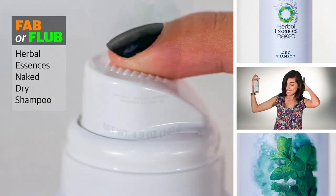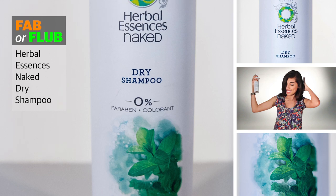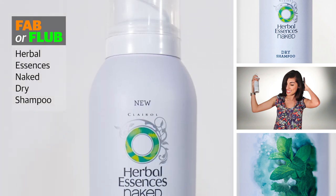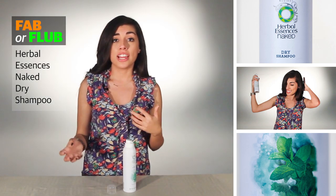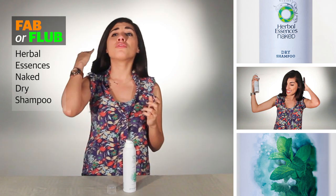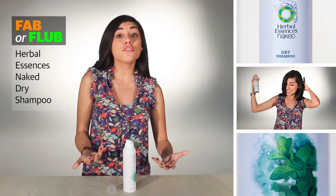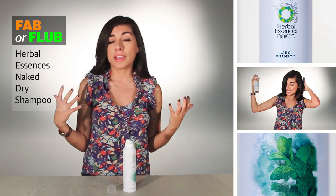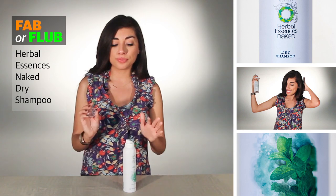The second thing I noticed after the smell was that it left my hair feeling a little wet, which is weird because dry shampoos are supposed to be dry. But after I massaged the product into my hair, it did remove the natural oils that had seeped in from not washing it, so I thought that was great. As far as volume, I didn't feel like it gave my hair tons of volume compared to other formulas, but it did give it a little more oomph than it had from sleeping on it overnight.